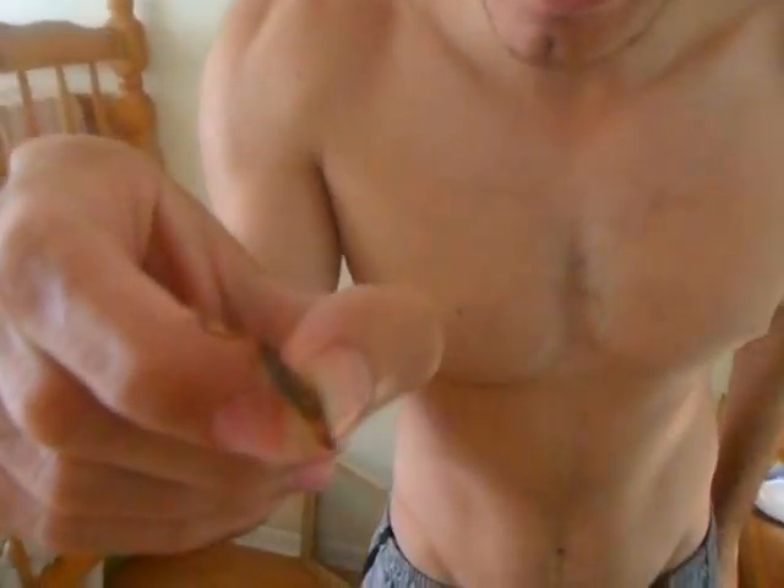That's the scorpion right there. I'm going to release him now. I don't want any more stings from him — it's a striped bark scorpion. I'm going to put him back. A little fast. He's on my fingers.